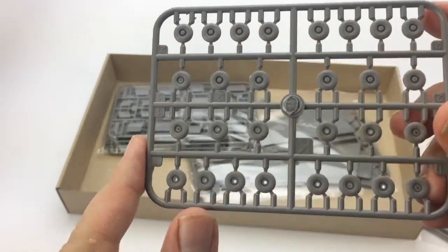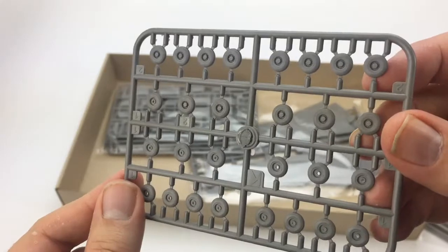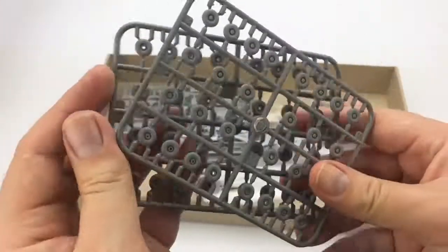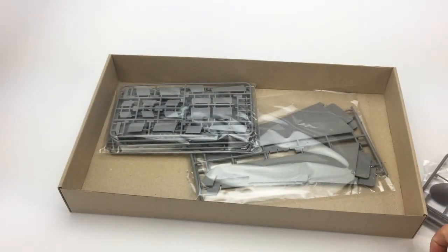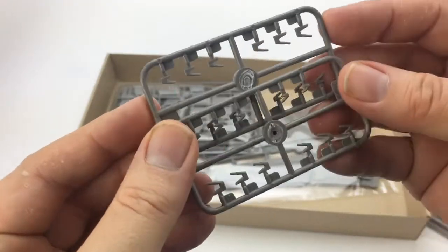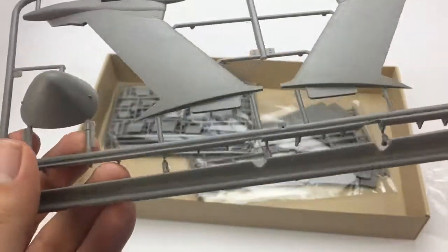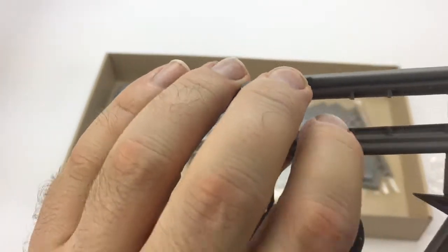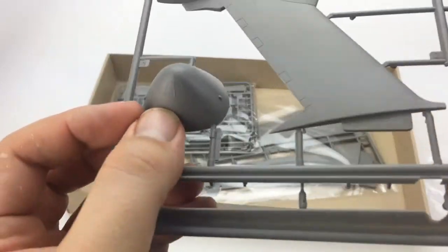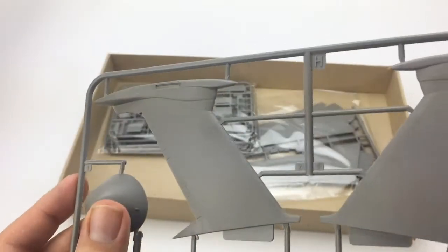There are two trees of really nice detailed landing gear wheels. This thing has a whole bunch of wheels on it. And you get a whole bunch of wheels. These look like little flap actuators here, and we have some leading edge slats, and the tail. There's the nose cone, with these little reinforcement ribs on them.